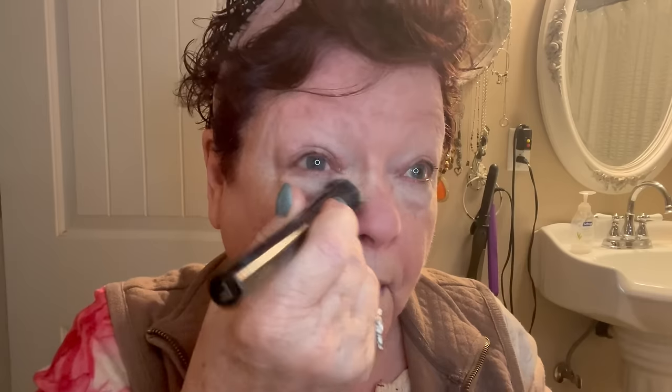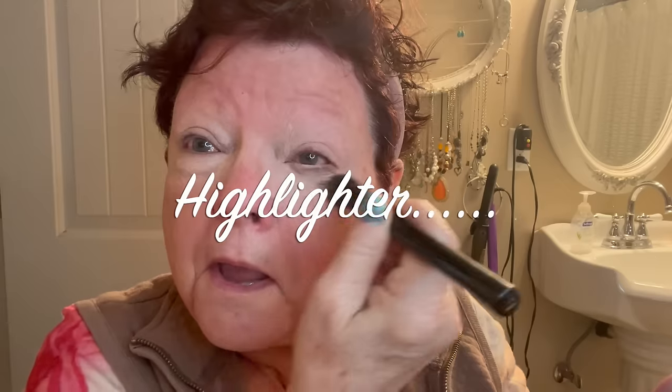I'm going to take the highlighting color — I'll look over here part of the time because I'm going to use my mirror — and I'm going to put it under my eye, and also over my eye as an eyeshadow primer. I'm going to go down and over; as you can see I have bags under my eyes.